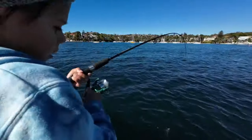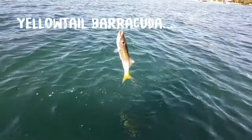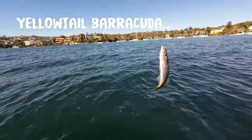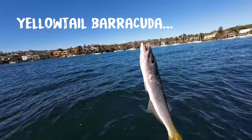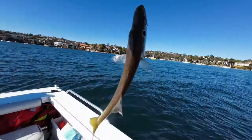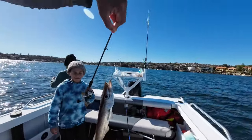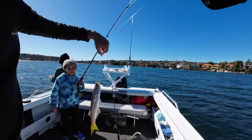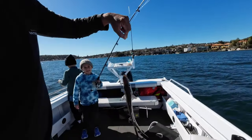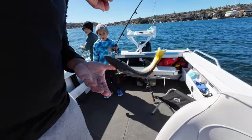I'm onto a whiting again! That's a perfect size. Oh, that's so nice — whiting! Nice, that's sharp. Now the other whiting can have a friend. Oh my god, that was massive — I know!